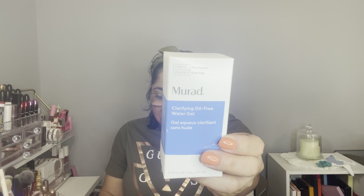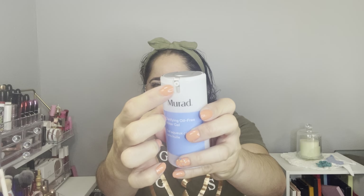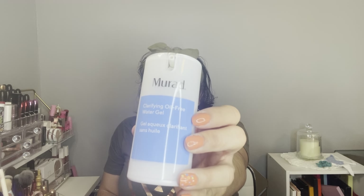It's the Mora Clarifying Oil-Free Water Gel. I heard about this blue line from Mora that is perfect for breakouts and oily skin, so I want to give this a shot. I don't have the Premium Box, and this was an item featured in Premium, so the Drop Shop is the best way for me to get products I want from Premium. The packaging is plastic with a pump — you just press here and the product comes out.